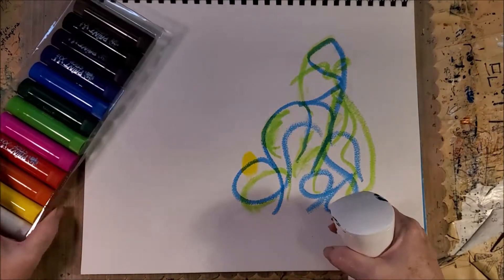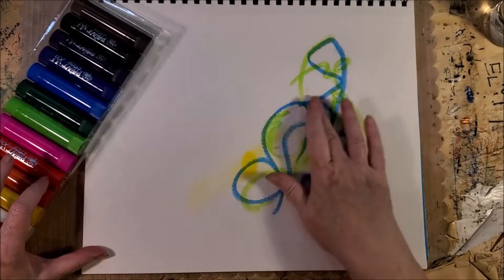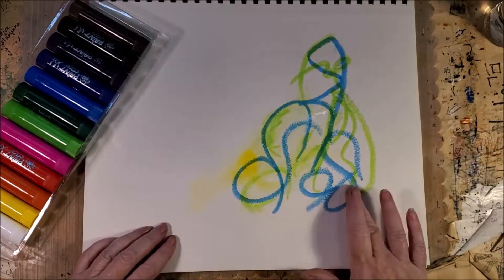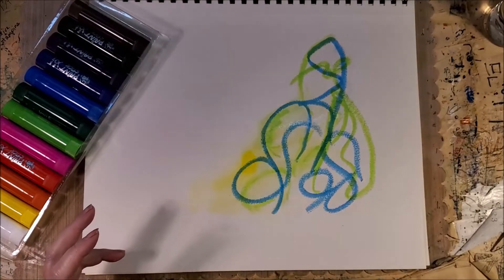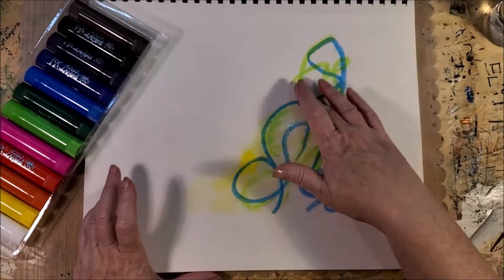Let's try it with some water and see what happens. Oh yeah, we can manipulate it. It doesn't pick up real fast, which is good. I like that.